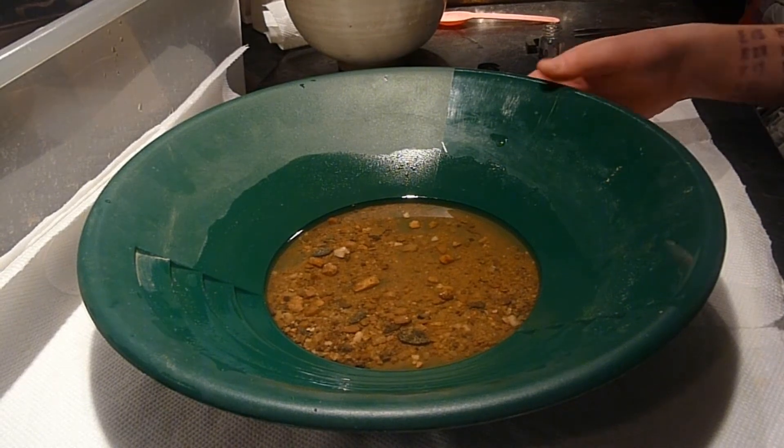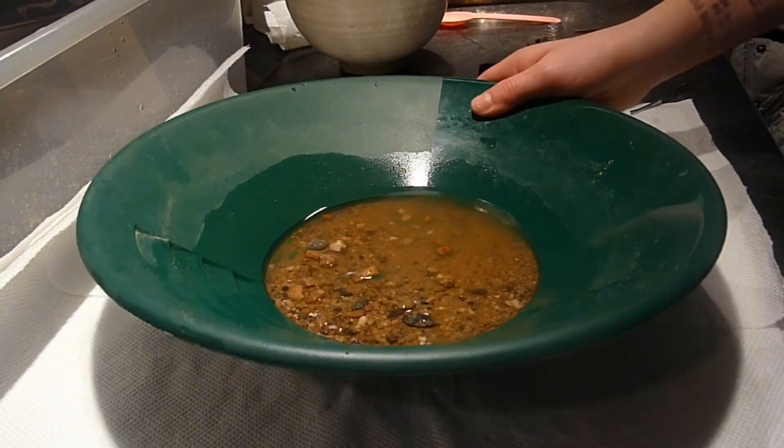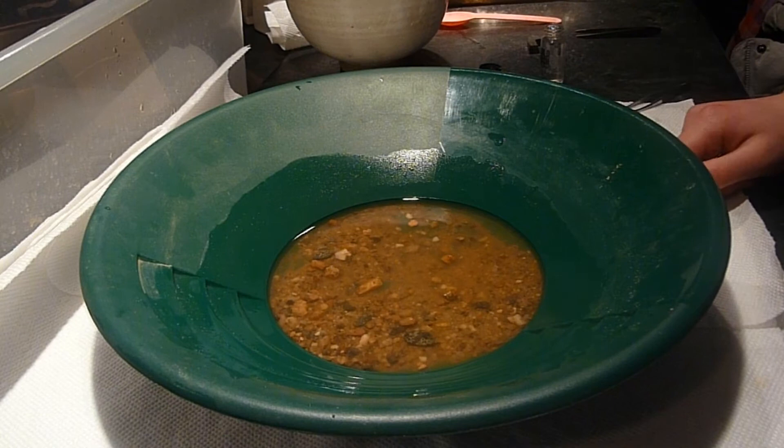Hey guys, I'm going to show you how to pan gold today. I got this material from Virginia and if you want some, I'll show you where to get it in the description below.